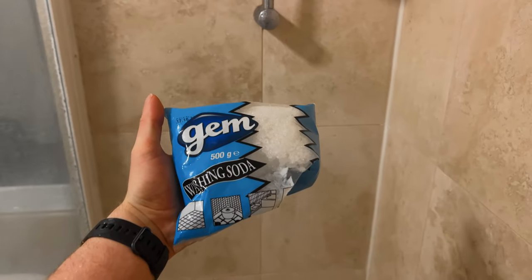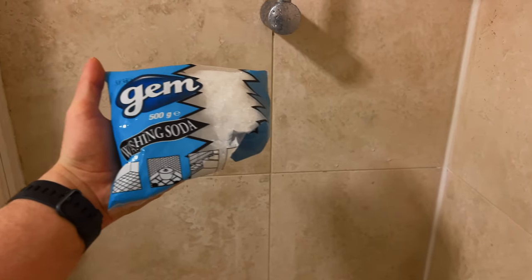If you want to know how to make your own washing soda using baking soda, click on the video appearing on the screen now.